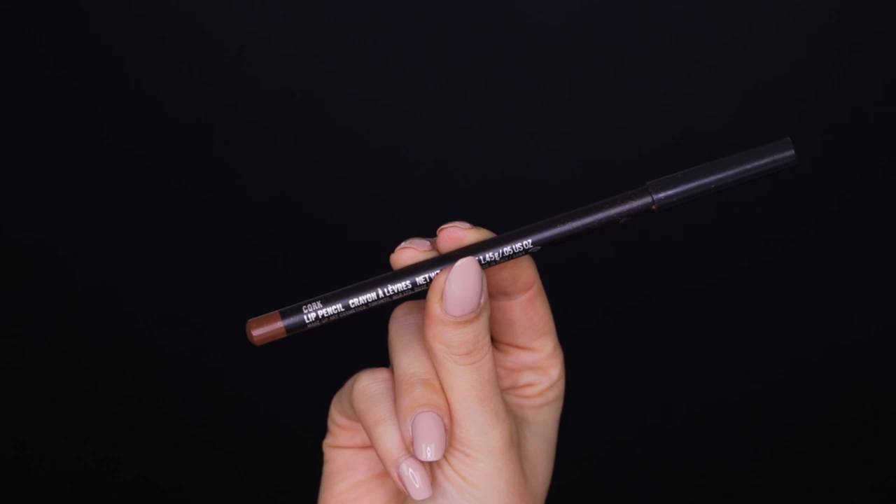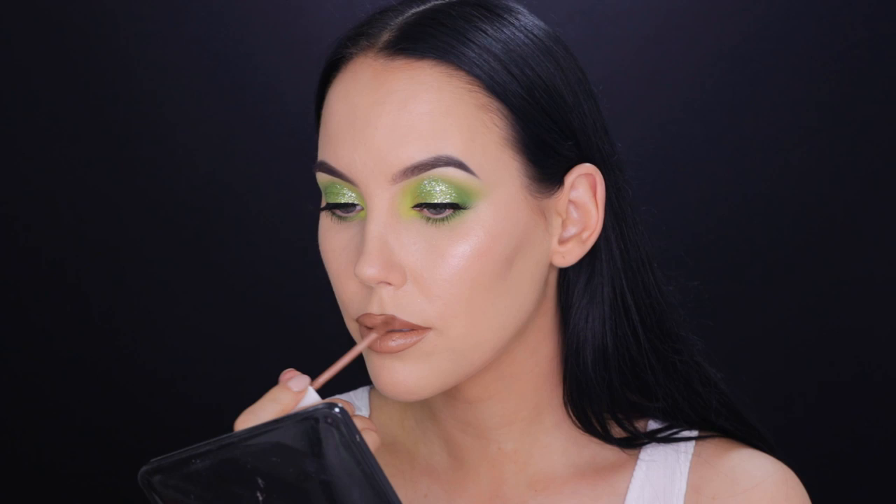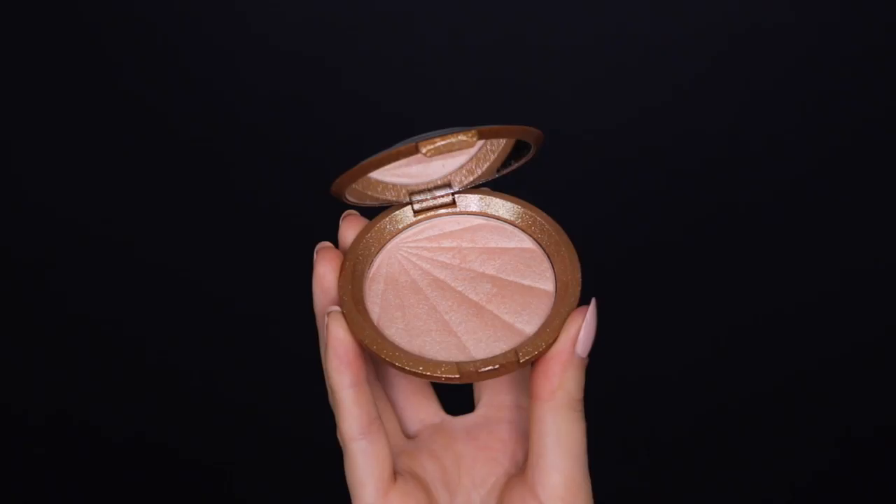To finish the face, I'm going in with the MAC Cosmetics lip pencil in the shade Cork, a really nice nude brown shade. Applied lightly it's a soft light brown nude, but pressing harder makes it quite dark. Combined with the Dose of Colors liquid lipstick in a brown nude shade, the slightly darker lip liner creates a shadow line around the lips giving more depth, which I think looks really pretty.